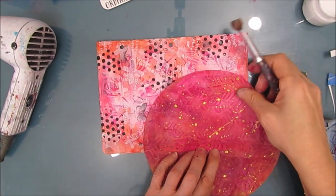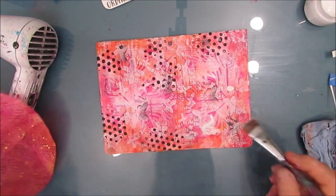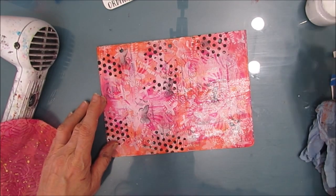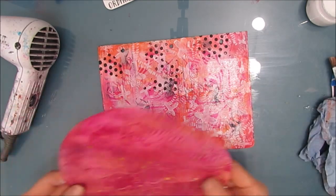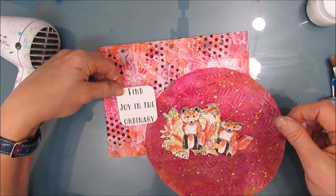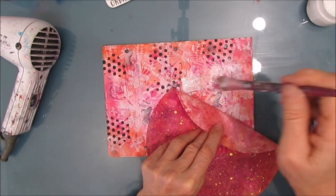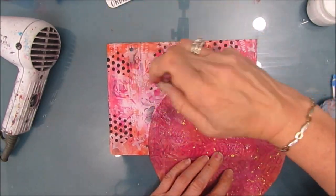I'm spraying it with my Murphy's Oil Soap mixture until I get a chance to clean it — always clean your stamps after you've used acrylic paint. Now I'm putting a coat of Fluid Matte Medium, and I'm going to glue the coffee filter down, making sure it's exactly where I want it, pressing it down, making sure there's enough adhesive, and then covering it on top.